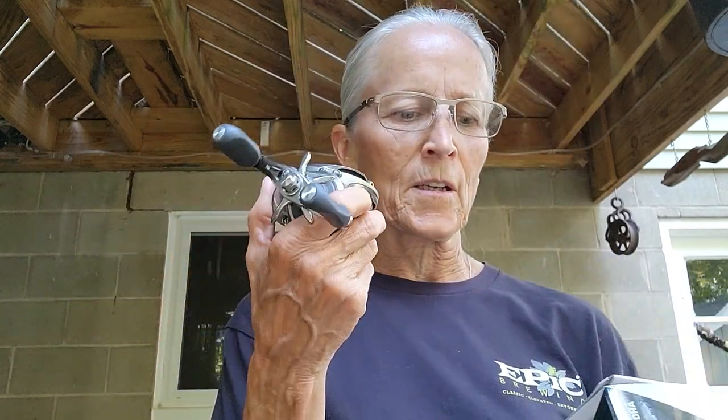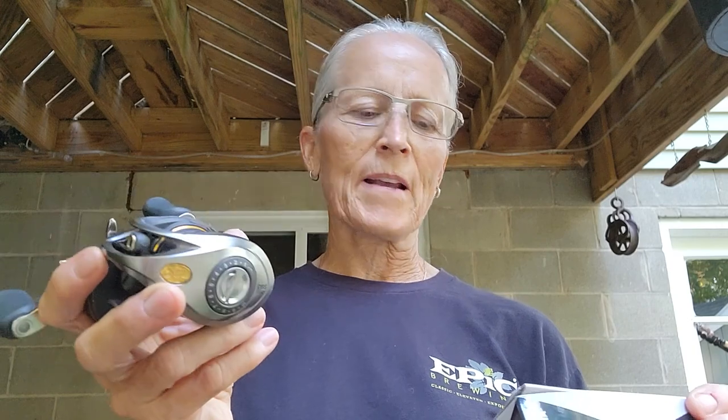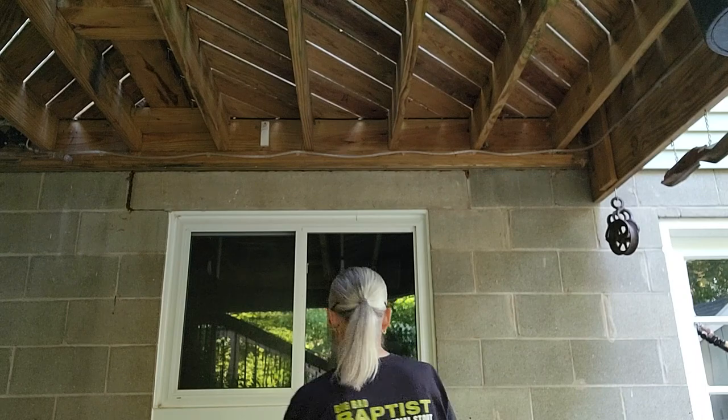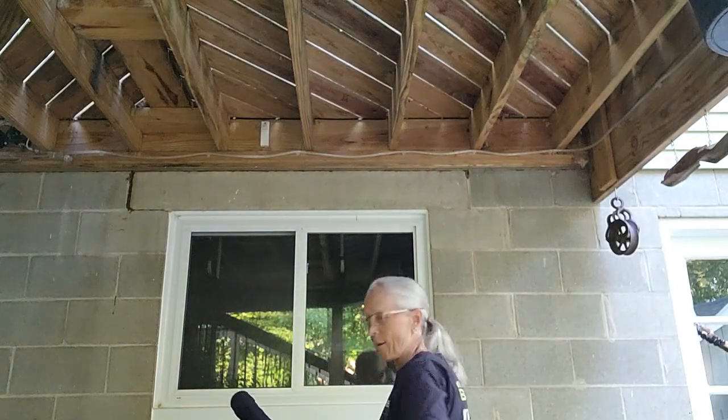As for braid capacity, it can hold a lot — I put about 150 yards and it still had room, so you could put a backing on it. Max drag is 10 pounds, weight is 7.2 ounces, and gear ratio is 6.8 to 1 — so it's middle of the road, not the slowest, not the fastest. Perfect for travel.